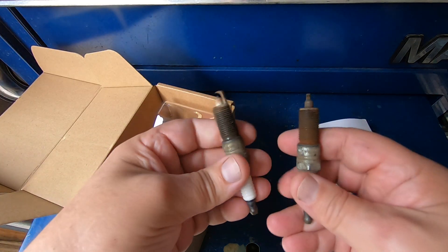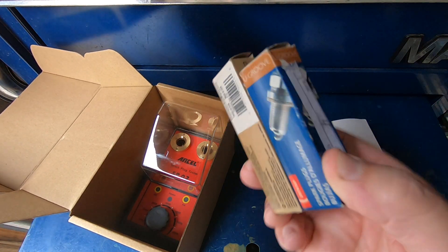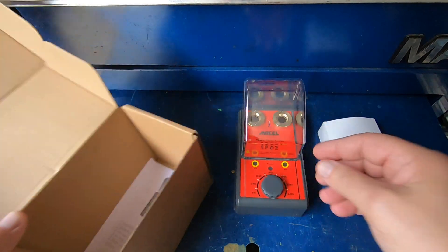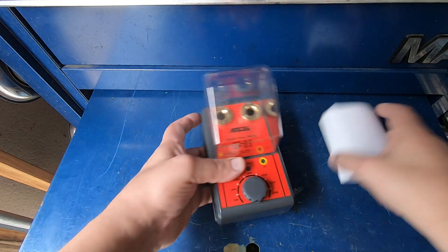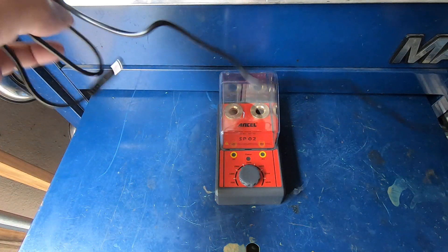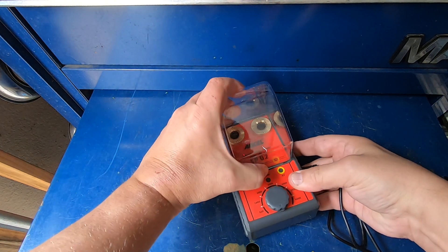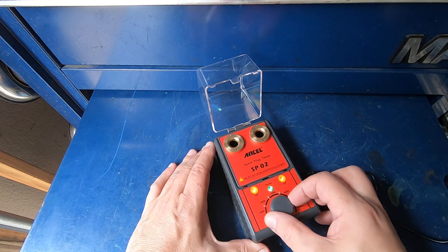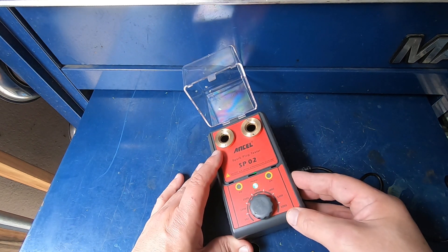I have a variety of spark plugs — some that are very used with very wide gaps, and some that are brand new. We're going to take a look at the spark and see how this little unit works. It's pretty straightforward. The power cord plugs in right here, and then into the unit. You open the lid and there are two places to stick spark plugs in.